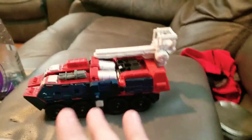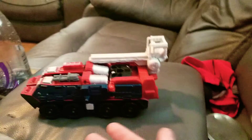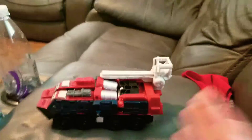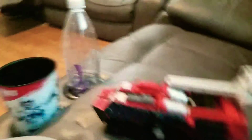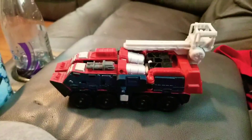This is Sentinel Prime, I believe. I don't know the actual name — he looks like Sentinel Prime — so I'm going to call him Sentinel Prime for the remainder of this video. If it bothers you that he's probably not Sentinel Prime, comment his real name down below and I will respond.